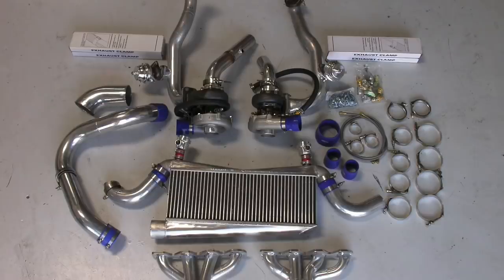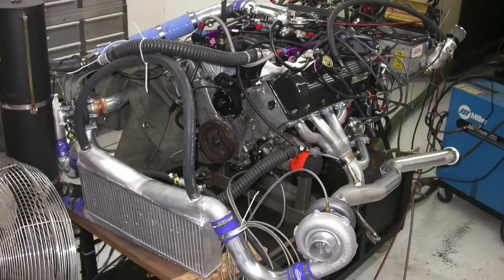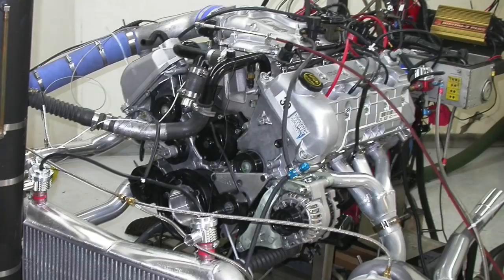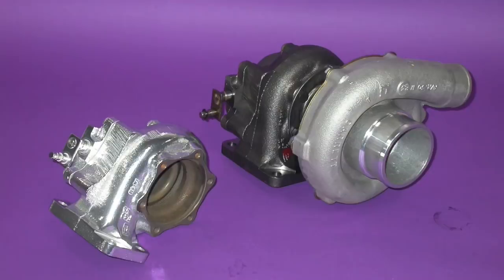In this video, we're going to take a look at what happened when we ran a twin turbo setup on a 4.6 liter 2-valve, on a 4.6 liter 3-valve, and a 4.6 liter 4-valve. Now, it's not a shootout between the 2-valve, the 3-valve, and the 4-valve. I'm just showing you what happened when we ran boost on each one of these combinations. Let's check it out.